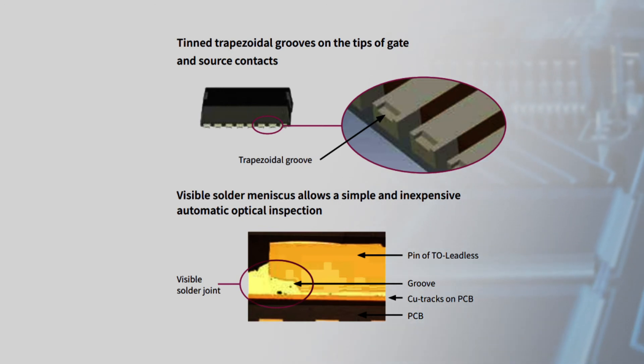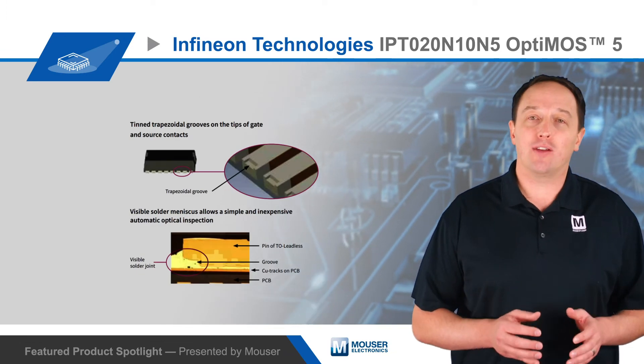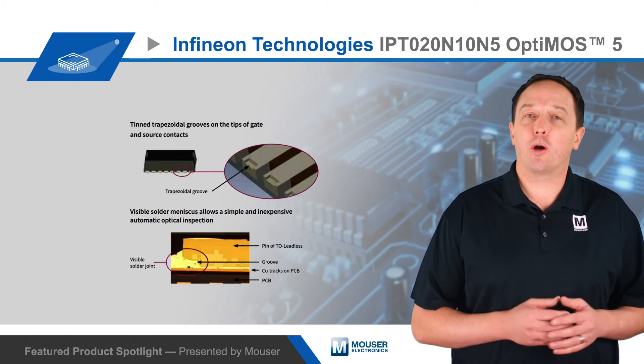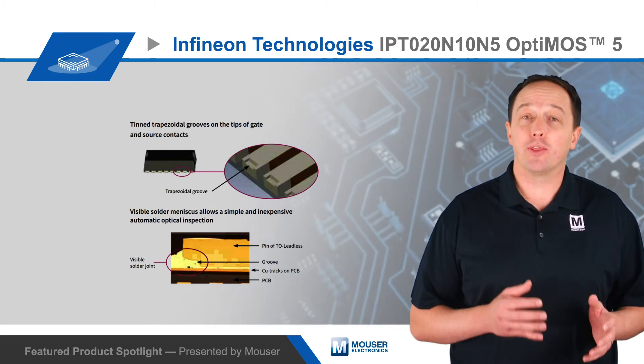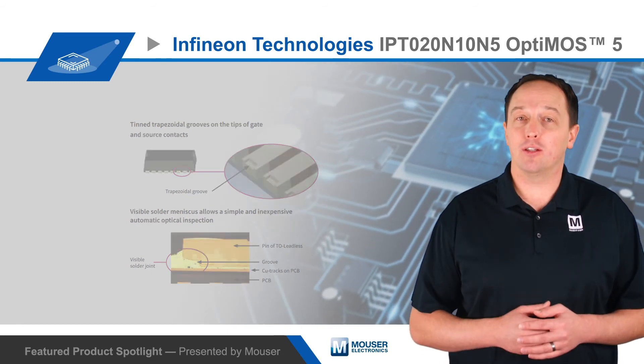The package also provides a 50% larger solder contact area. While D-square pack devices have a contact area less than 8 square millimeters, the TO leadless has a 12 square millimeter contact area. This leads to current density being reduced by one-third, which reduces thermal stress and the risk of electromigration, leading to improved reliability.